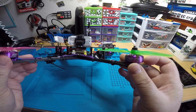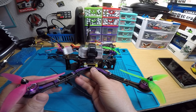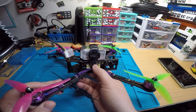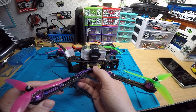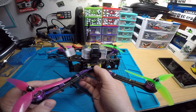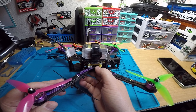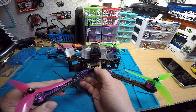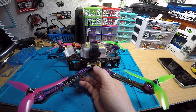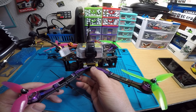We have Xing 2206 1700KV motors, which will be perfect for long-range flying. For the stack, I went with the Pyrodrone F4 Race flight controller — it's a fairly new and very good FC I've been using on a few different quads — along with their new 401 45-amp ESC. I already did a review video on both if anyone wants to check it out. It's a nice little stack for around 80 bucks.